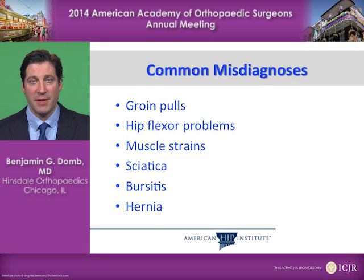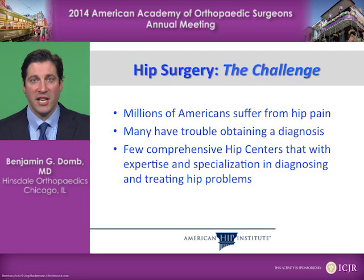Some of the common misdiagnoses may be groin pulls, hip flexor problems, muscle strains, sciatica, bursitis, or hernias. The challenge in hip surgery is that millions of Americans suffer from hip pain. Many have trouble obtaining a diagnosis, and there are few comprehensive hip centers like ours that have expertise and specialization in diagnosing and treating hip problems.